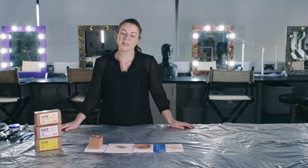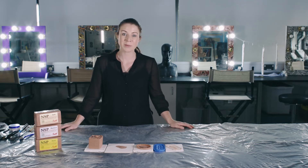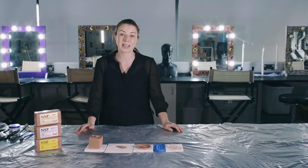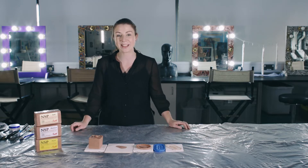Hello, so in this next series of videos we've got four videos where I'm going to be talking through flat mould — silicone flat mould applications with you and also making them.